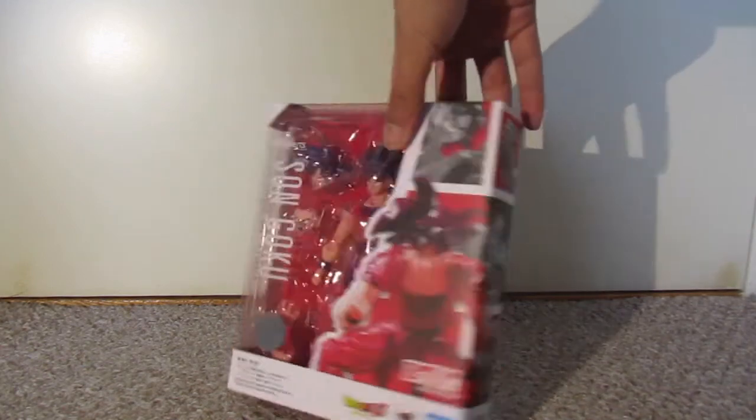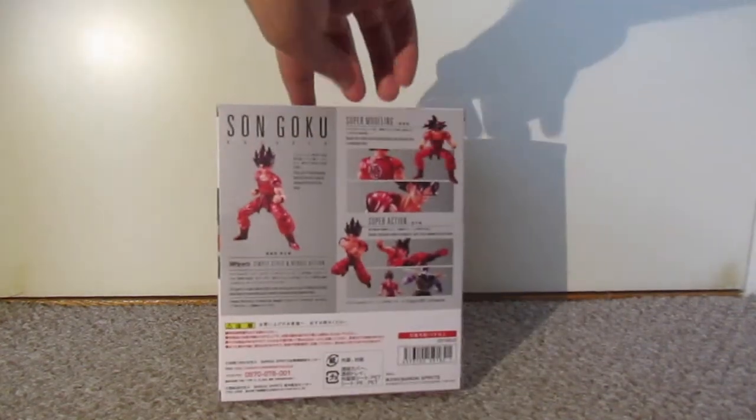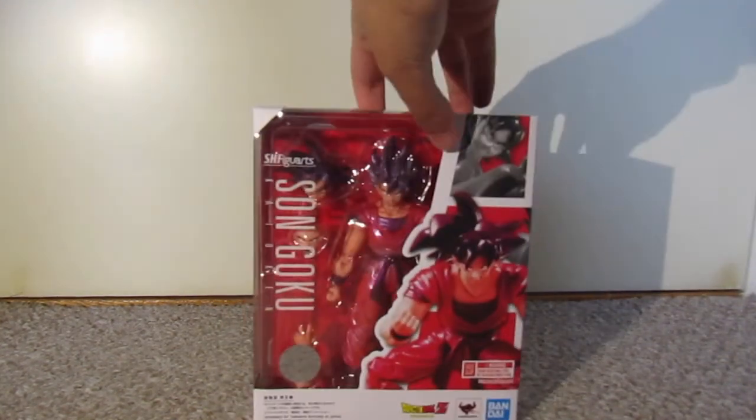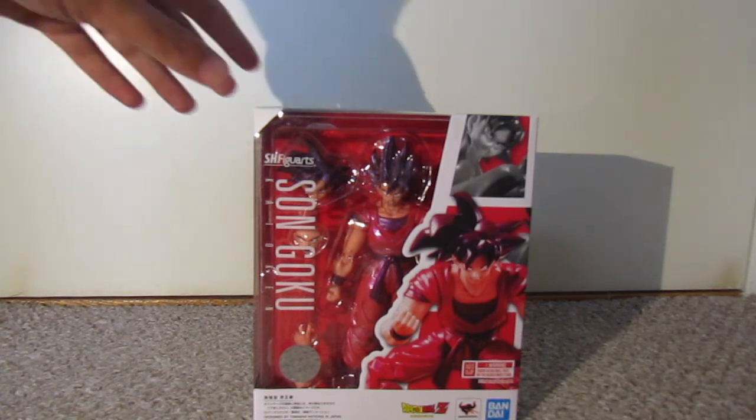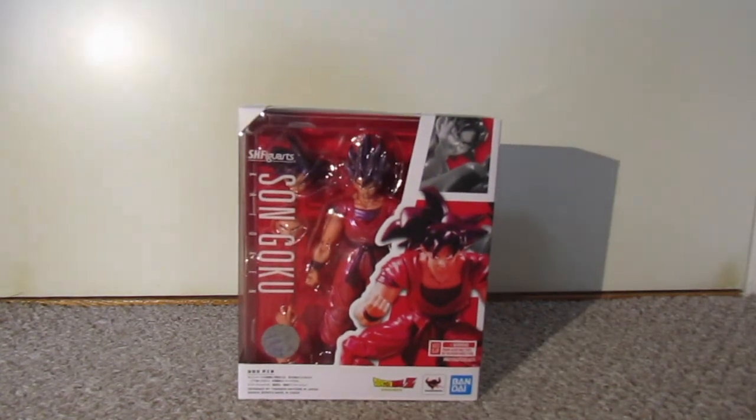Looks like a very cool figure and I can't wait to open it up and take a better look at it. If you guys do want a review on it in the future, do let me know. Thank you for watching my unboxing video. If you did enjoy it, don't forget to like and share with all the action figure community or your family and friends. Please don't forget to subscribe — we're trying to reach 100 subscribers so that would really be a big help. Thank you so much for watching and I'll catch you guys later.